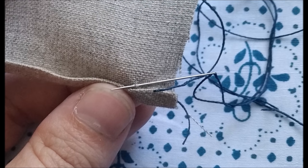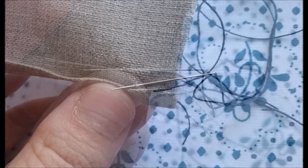Once you have anchored off your thread, travel forward with your needle parallel to the fold and slightly behind the edge of the fold. Then take a small bite, picking up one or two threads of the fabric behind the fold.